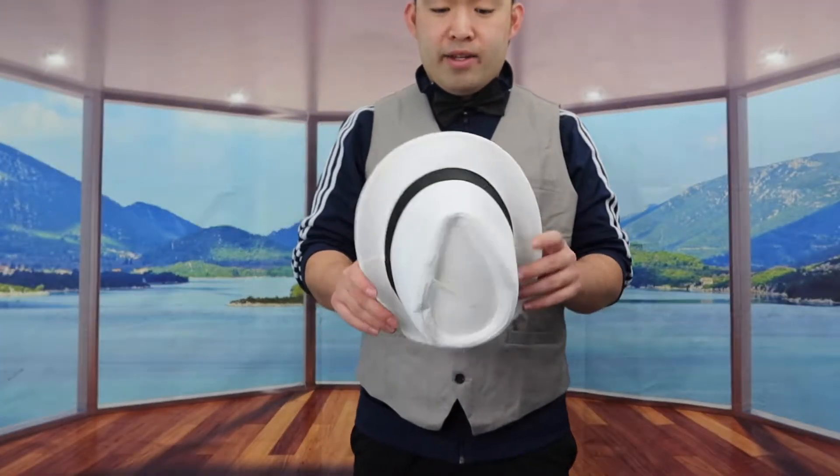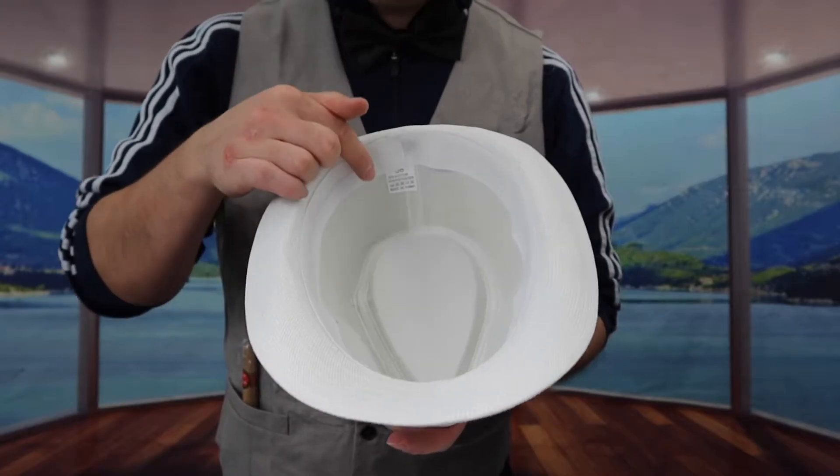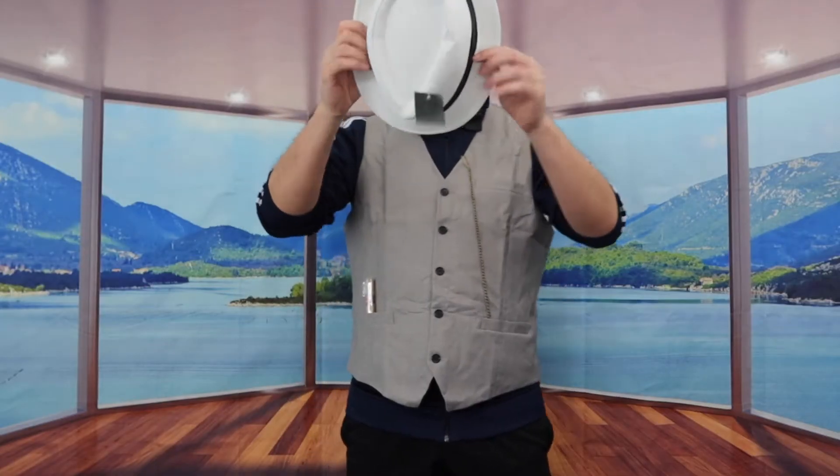Last but not least we have the hat. The way you know which side is front and back — the tag should be in the back. Once you guys put it on, this is what the product looks like. We have the vest, we have the medallion, we have the fake cigar, and we have the hat. Obviously like I mentioned, when you guys put on a white shirt it'll look a lot nicer. Even right now it definitely looks pretty nice, especially with the white hat and the gray shirt. The medallion is actually pretty cool, and you do have the little prop to use if you guys want to.